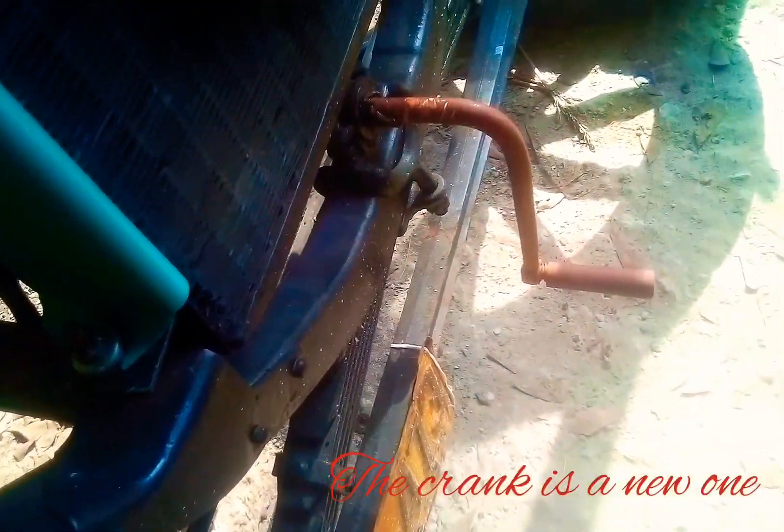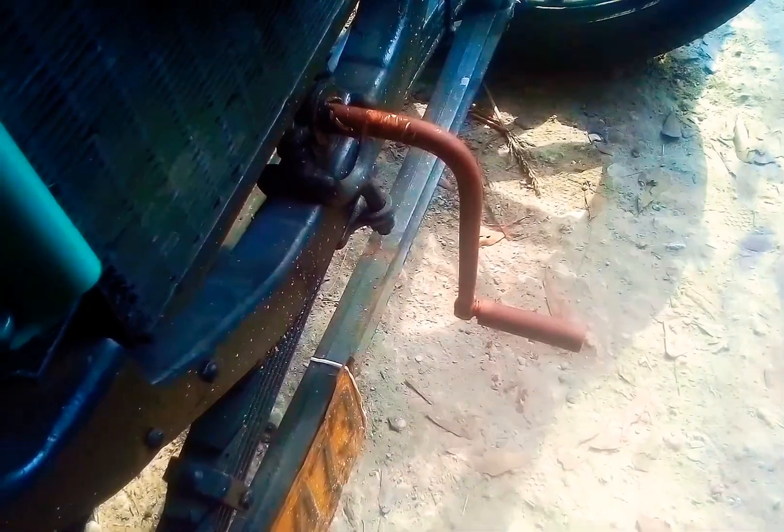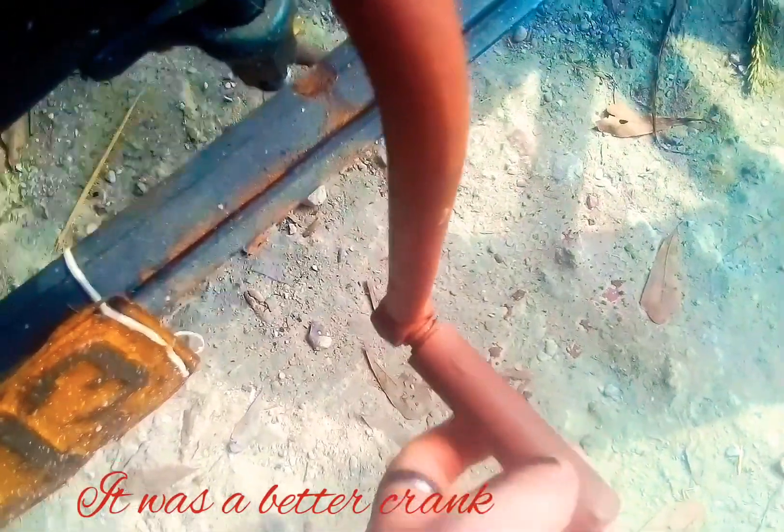That is new — not really new, but it's new to the vehicle. That's from a 1915, but this is a 1926. I did it because it rolls better and it's better at hand cranking.